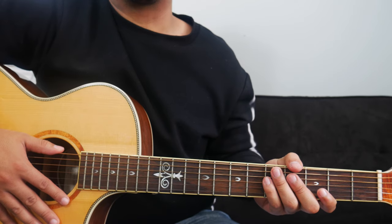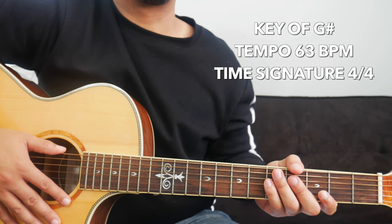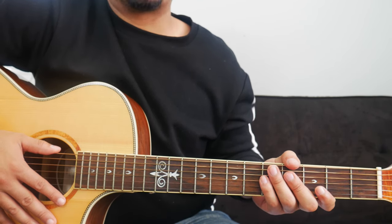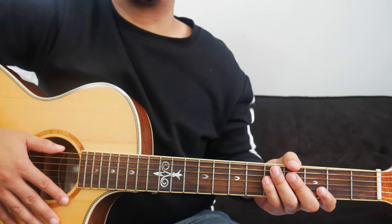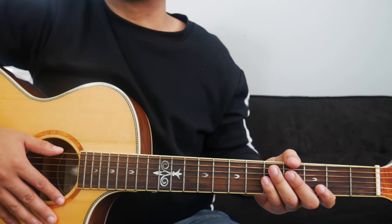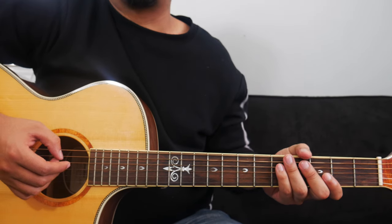Goodness of God by Bethel is originally in the key of A flat or G sharp. The tempo is 63 beats per minute and the time signature is 4/4. Like I mentioned before, I'm only going to show you guys one way how to play this song and that way requires the use of a capo. But before I show you where to put the capo and what chords to play, I want to show you the strumming pattern first. The strumming pattern for this song is going to remain consistent — we don't have to switch it up for different sections of the song.